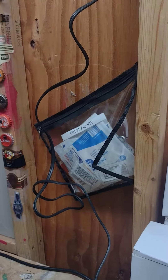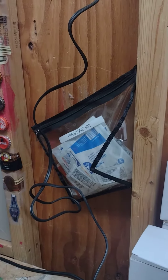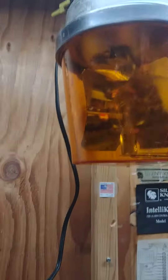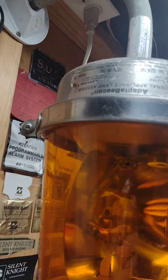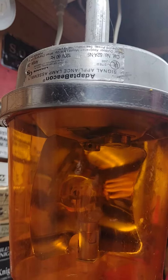Hey everyone, Tug Studios 2230 coming at you today with another video. I'm out here in the shop and I've got this old Edwards Adapt-A-Beacon — it is upside down but you can see it's an Adapt-A-Beacon signal appliance. It's pretty old; I got this at an antique store.